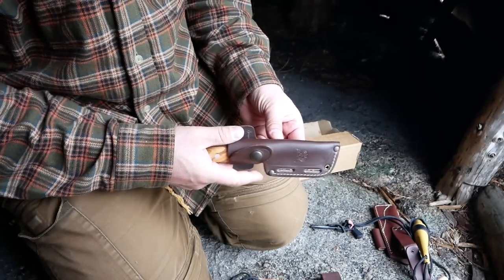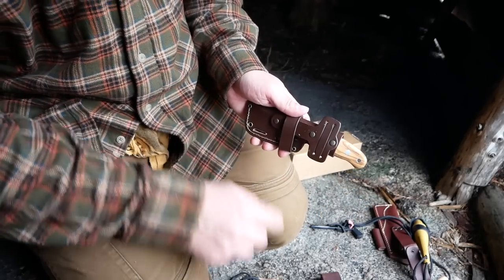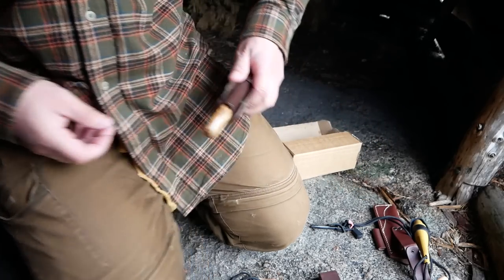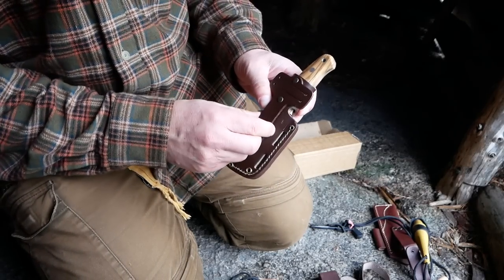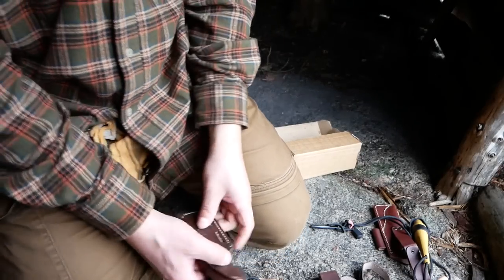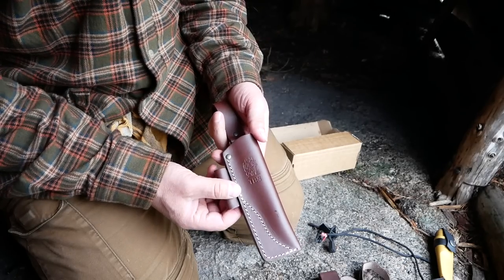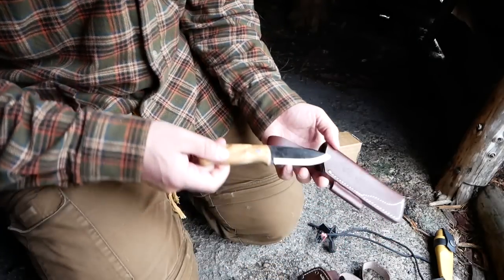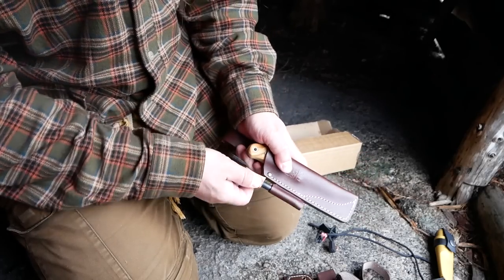And it has multiple carry options. This can be carried through these holes here. You can carry it on your belt horizontally like this, or you can carry it high with the belt through this loop up here. It also comes with an option - you can order this traditional Scandinavian dangler sheath, which I personally prefer if the knife is not too big.